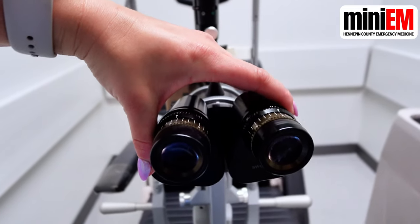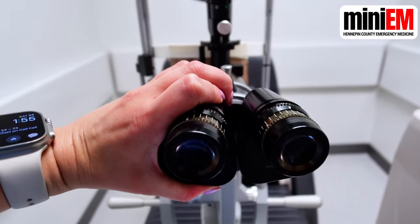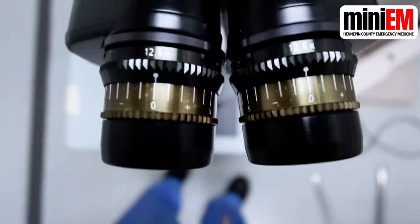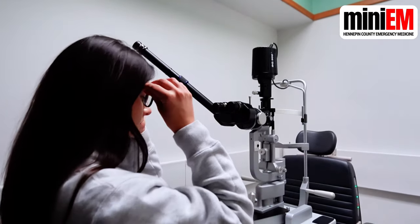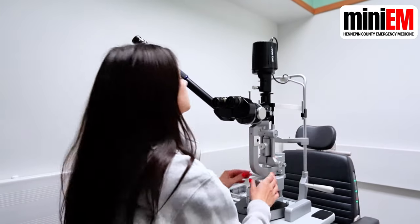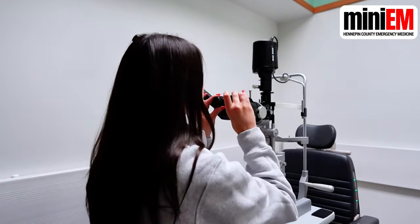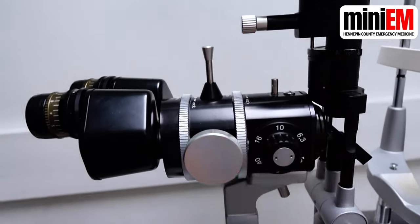Pull the eyepieces close together and then slowly pull them apart until you see one image with both of your eyes open. Set the eyepiece focus to zero, even if you're currently wearing contacts or glasses. The only time you need to change this is if you're wearing glasses and want to take them off — set the focus to whatever your glasses prescription is. Set the magnification to 10 times to start; you can increase this later as needed.